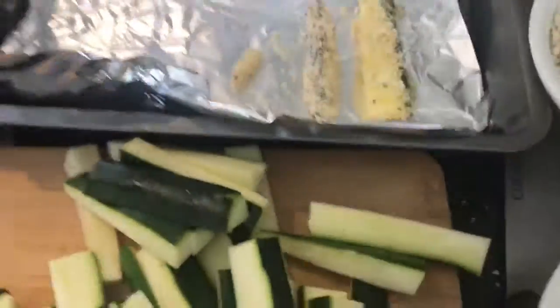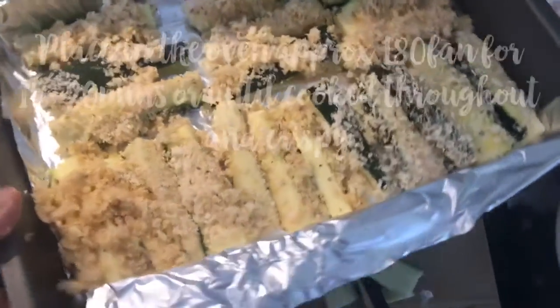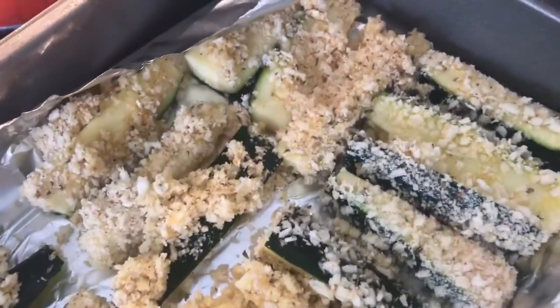And then once you're all done, put it onto a baking tray and then pop it in the oven at 180 fan for about 15 to 20 minutes until they're golden and crispy.